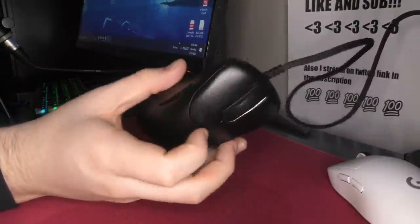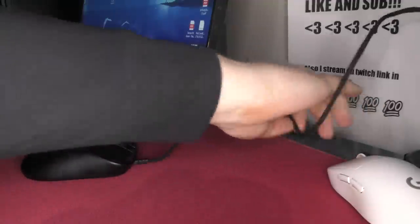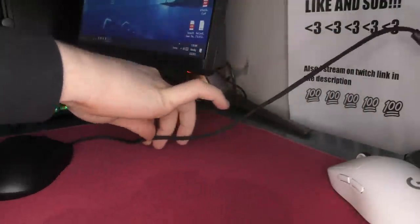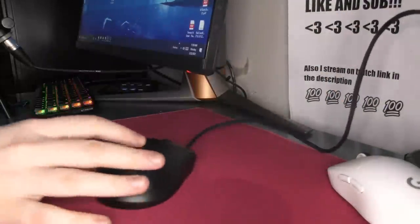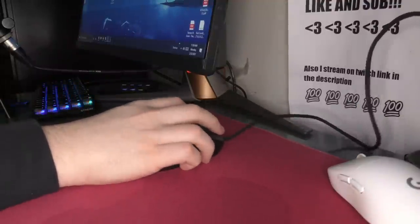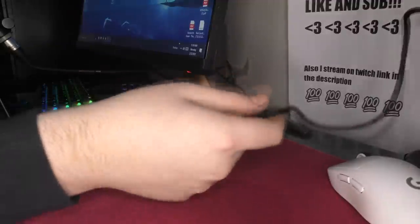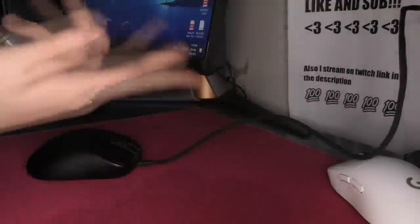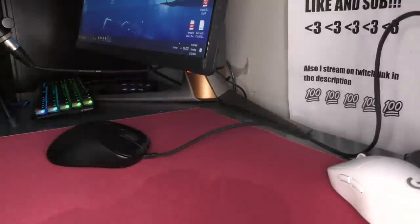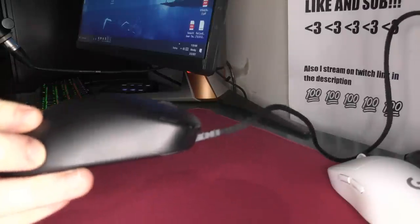Next up is the cable. I'm still hating on this cable — it doesn't seem to have changed. It's still not soft and flexible; it's pretty heavy duty. They say they focus on durability, so good job — durable cable. I'm going to be swapping it out with a paracord. But proportionally to the mouse, I don't feel like the cable is really weighing it down. Like if this cable were on the HSK, it would be a much bigger issue. It is angled up, and you can even bend the plastic up even more if you want, which is super swag.